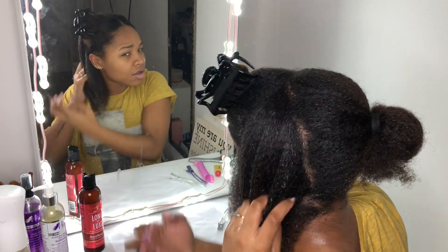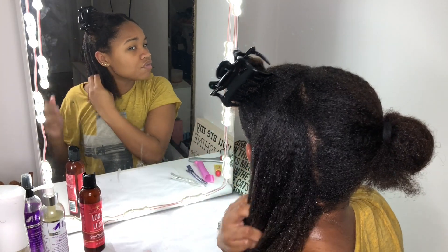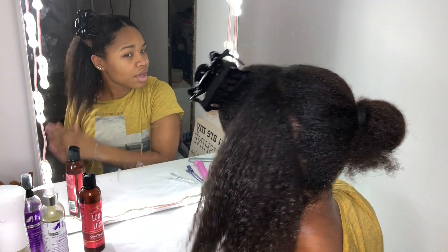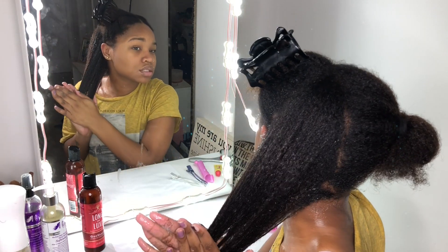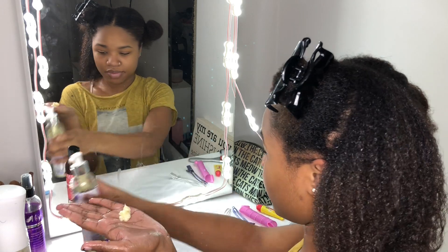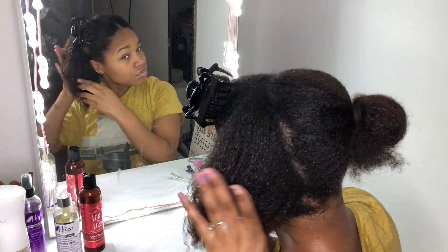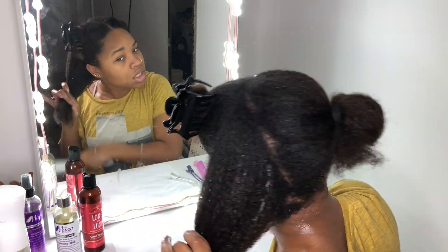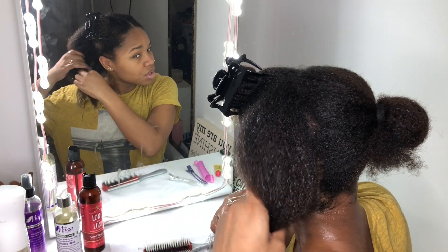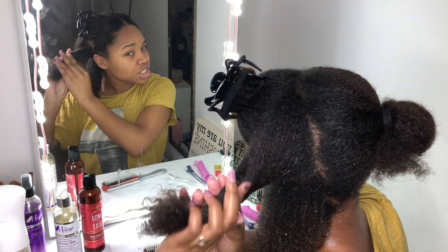My hair is also detangled at this point, so if you're wondering how I'm sliding my fingers through here — focus on these ends — praise hands. Two full pumps of this Halo Milk. After that, I'm going to split it into smaller sections.